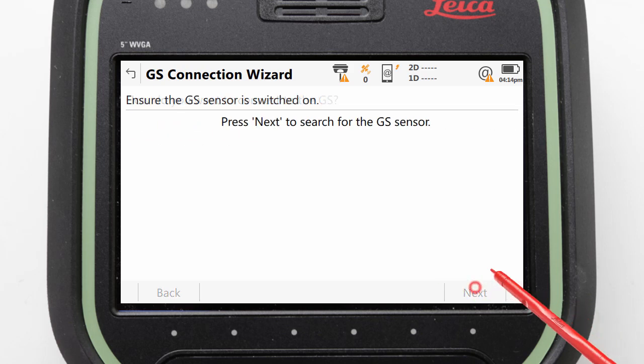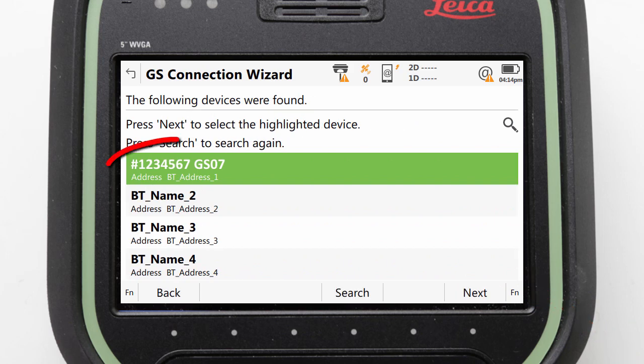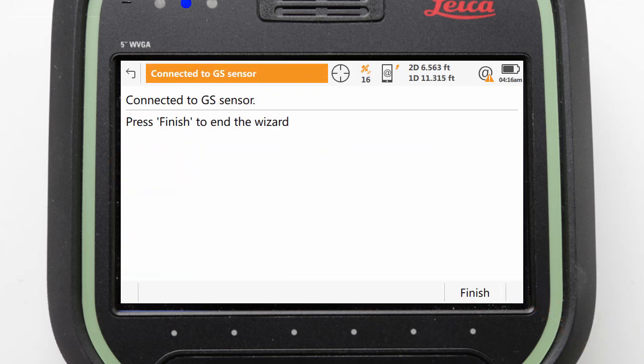Pressing Next will initiate a Bluetooth search, and in the found devices we can locate the one which matches the serial number of our GS07. We can then select it and press Next. Now the pairing should complete automatically.